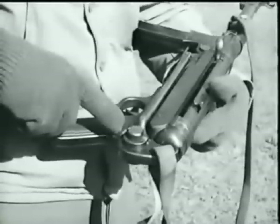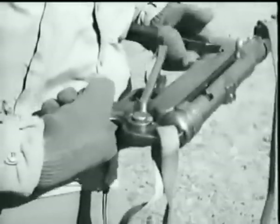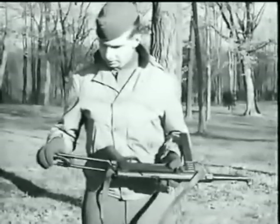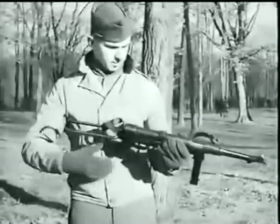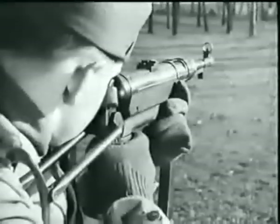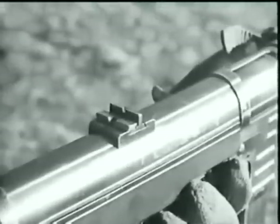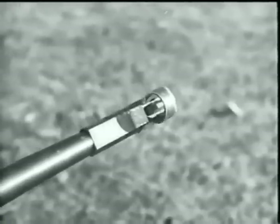Press in on the stock lock release button to unfold the stock, which has a curved rest designed to fit comfortably in the shoulder position. The rear sight on this weapon is the folding-leaf type. The fixed leaf is for 110 yards, the folding leaf for 220 yards. The front sight is the blade type with guard.